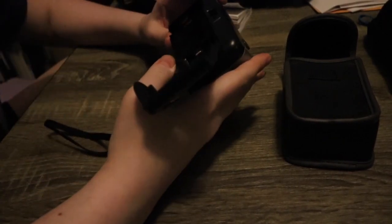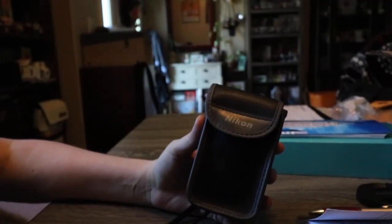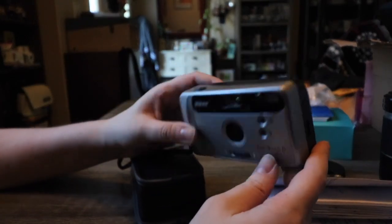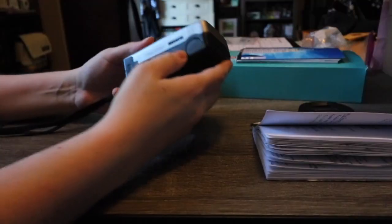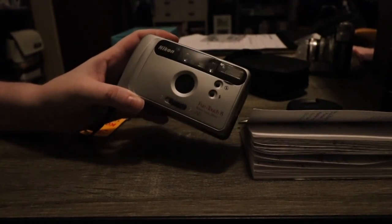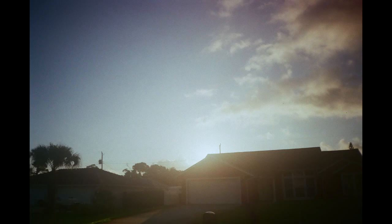I loaded it with Kodak Gold 200 to see how it compares to the Nikon NiceTouch 3. To switch things up I gave the camera to Kelsey to shoot half the roll to get someone else's perspective. Then when I went to rewind the film — well, that ended up being a disaster. I had to go in the closet and pull the film out myself, taking out the batteries to do it, so the film is probably exposed. I wasn't sure if it would even develop.